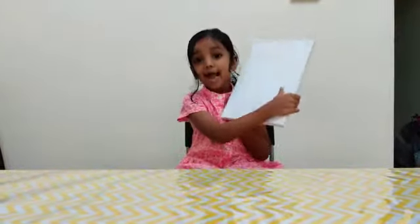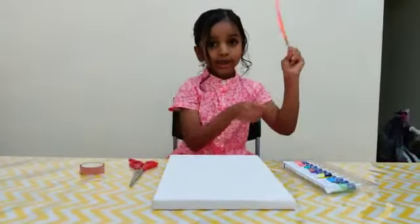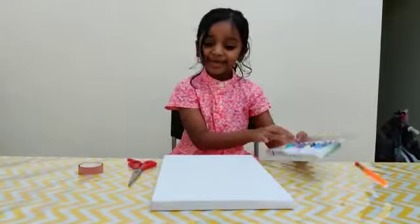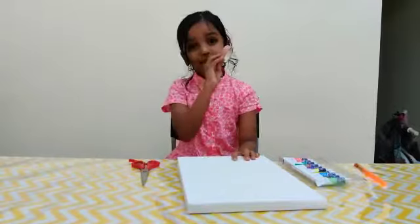Today we are going to make a canvas painting. We need a brush, paint, canvas, scissors, and small tape.